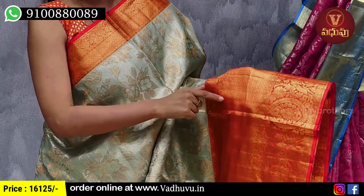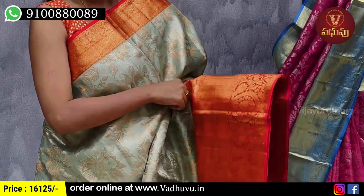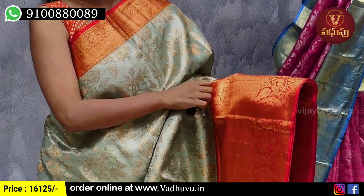The next part is a diamond cut pattern, neat, about two inches. The next part is a floral pattern with floral creepers and peacocks. The bottom border is 8 inches.